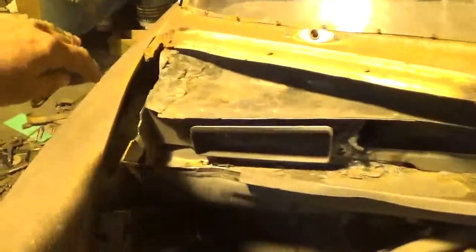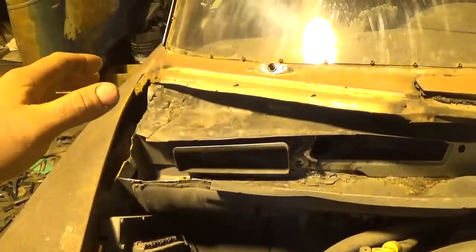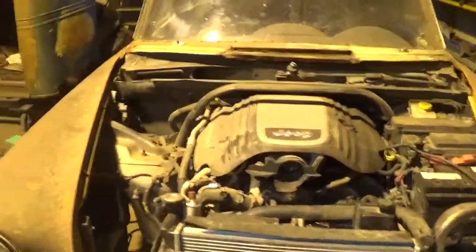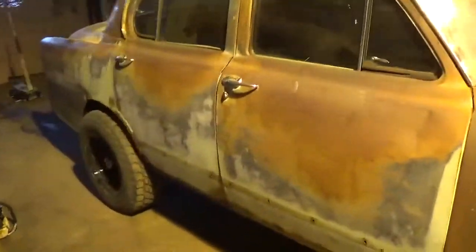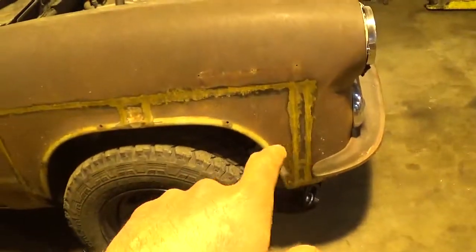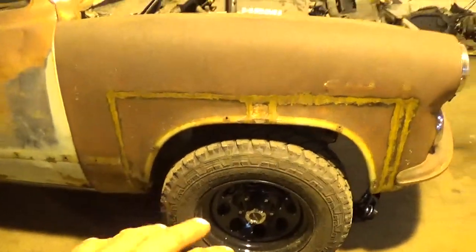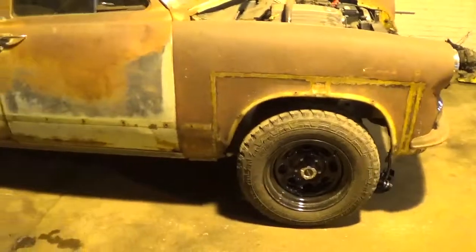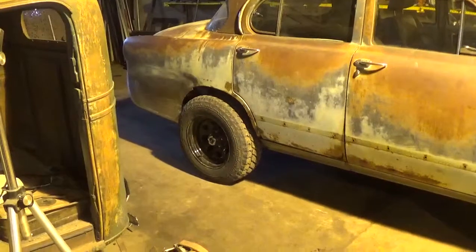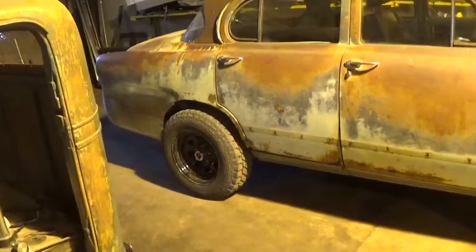Most Chevys kind of taper up over here and come forward and the firewall gets skinnier, but this Coronet — the way it was designed — perfect. The wheelbase was a little different on the Jeep, so I moved the front wheel well opening back about two and a quarter, two and a half inches. I split the wheel well in the center, added three inches there, brought it back in, and welded it all up. The rear wheel is actually about nine to ten inches forward from where it was supposed to be stock on the Coronet.